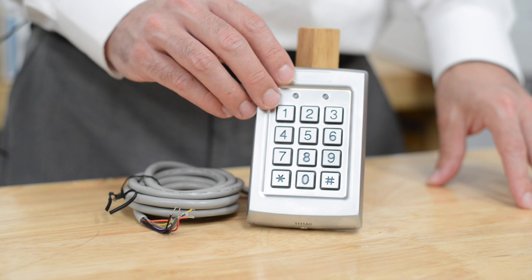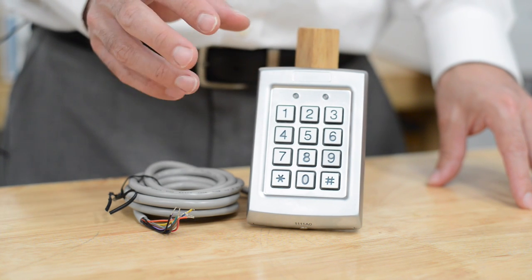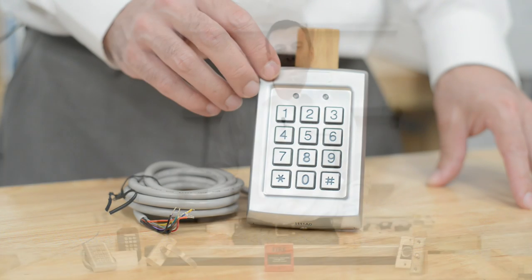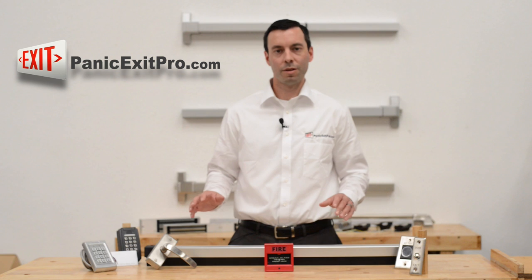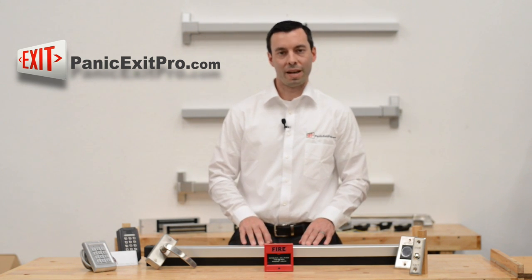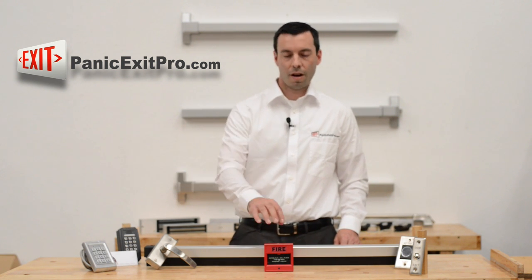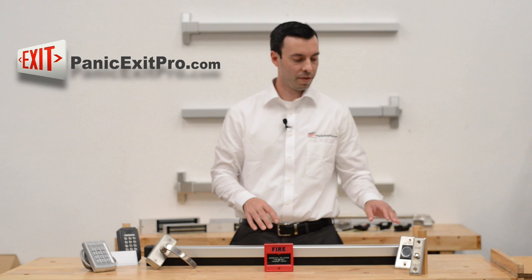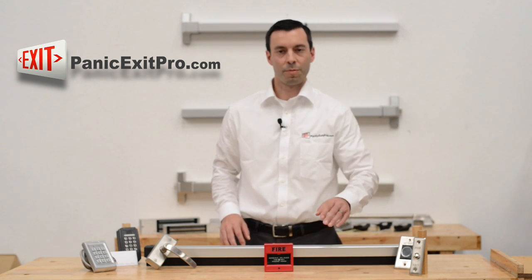This keypad can be programmed up to 500 codes, giving you mass scale access to your property. At Panic Exit Pro, you've probably noticed that we have just about everything you need to enter or exit your building — from our panic bars to our keypads, to our proximity card readers, our emergency access control, our wireless touchless devices, and even our simple push buttons.